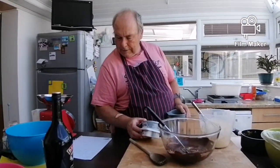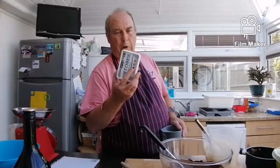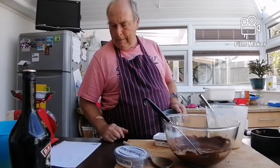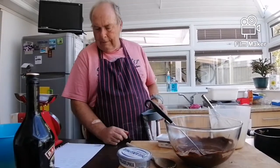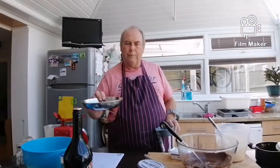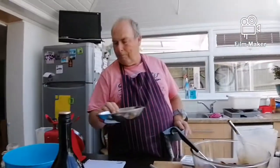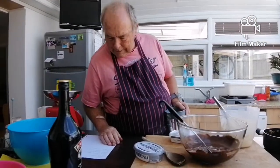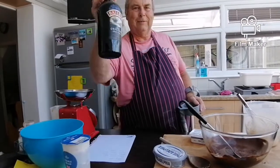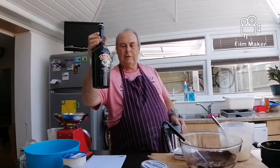You will need some cream cheese — 350 grams. You can either use the expensive kind or soft cheese from Aldi which is cheaper. You will need 55 grams of caster sugar, white or brown, whichever you want. You will also need some booze — about three or four tablespoons. You'll hardly taste it.